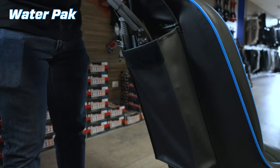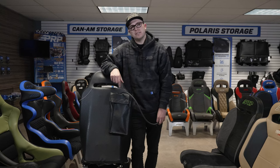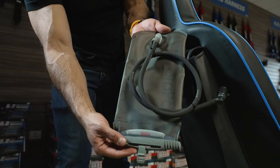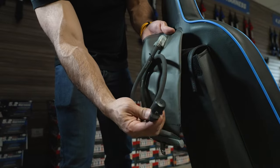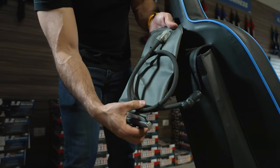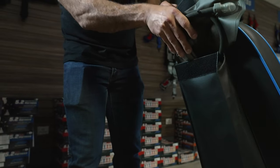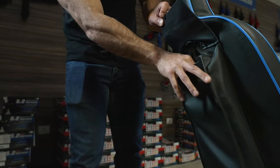If you're thinking about adding a water pack onto your seats, here it is — it's a 70-ounce pack that gets sewn onto the back of your seat where you can keep refreshments. It has a mouthpiece that extends to the front of your seat, so while you're riding the trails you can stay refreshed.